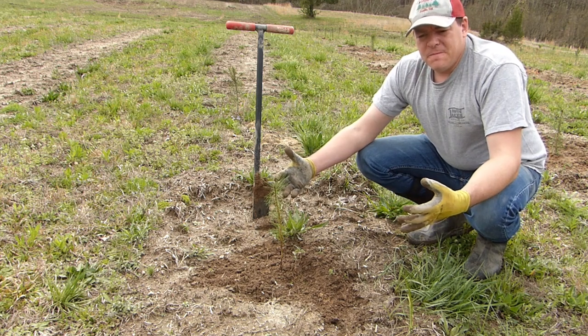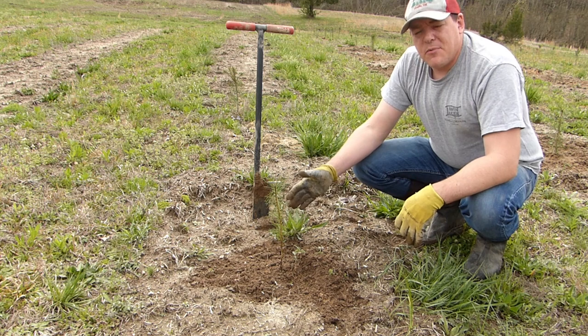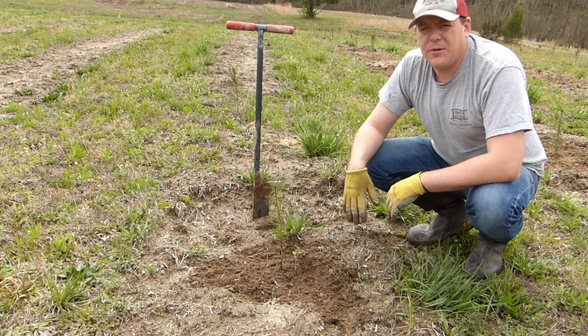You can see how this size tree is a lot quicker than the shovel trees. The shovel trees, I spend more time digging the hole and more time filling it back in. You just have to figure out a workflow that works for you. But by separating these into two different buckets — dibble bar trees in one, shovel trees in another — we'll be able to fly right through these.